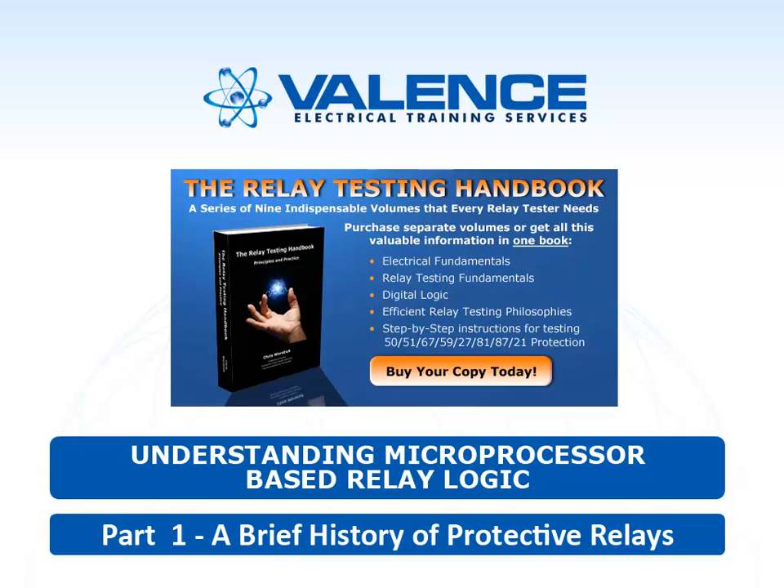This book was actually based on a paper that I wrote for the NIDA conference in 2001. Since this is the first video, I thought I would do the very first presentation that was the foundation of the Relay Testing Handbook.